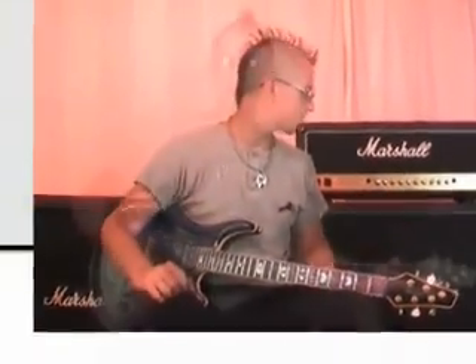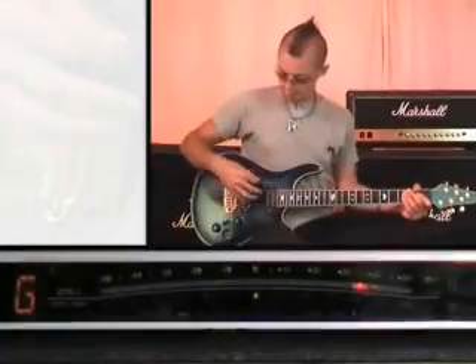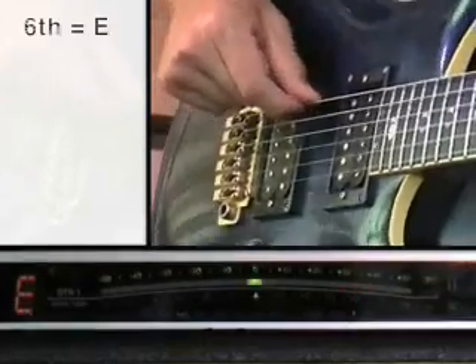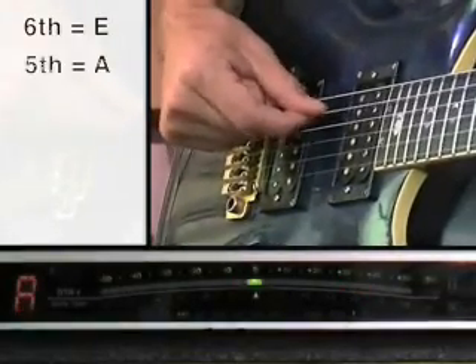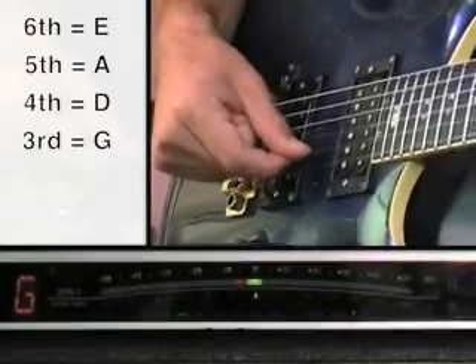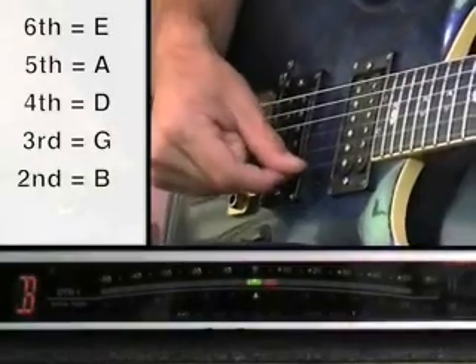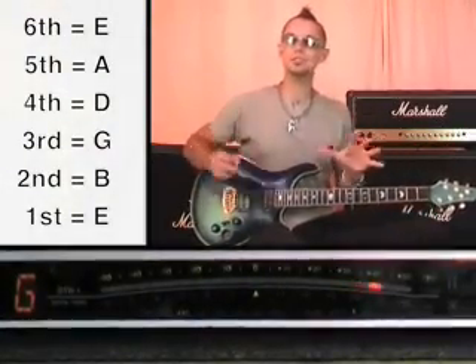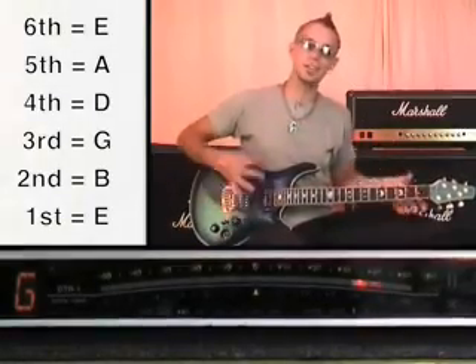You need to know the names of the notes. The sixth string is an E note, the fifth string is an A, the fourth string is a D, the third string is a G, the second string is a B, and the first string is an E. So what I'm going to do for the purposes of this lesson is put my guitar out of tune, and then demonstrate putting it back in tune so you can see the process and learn how to do it yourself.